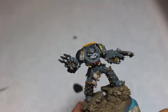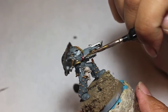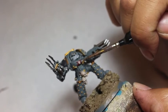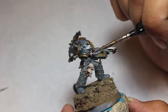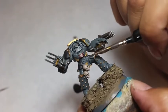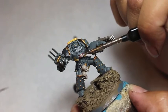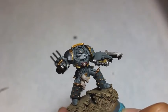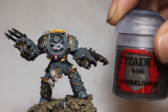A little touch up on the skulls with Rakarth Flesh, creating that smooth bone color. We're also very lightly painting the skull at the center of the chest insignia. You want to be really careful when painting something small and detailed — this skull has indentations for eye sockets and very pronounced cheekbones. Don't load down your paintbrush with a lot of paint; just have it right on the tip so you can smoothly apply it from an angle, brushing from different directions so the paint gets on no matter where you look at it.